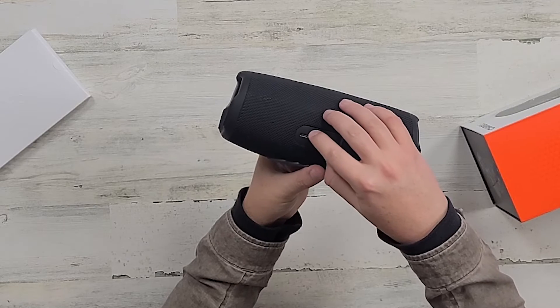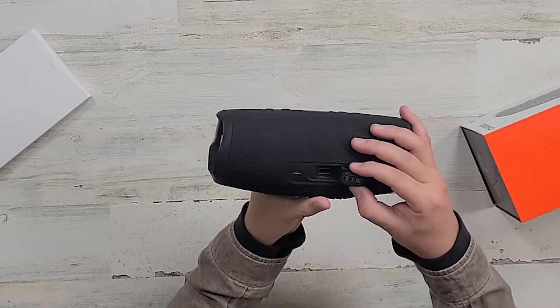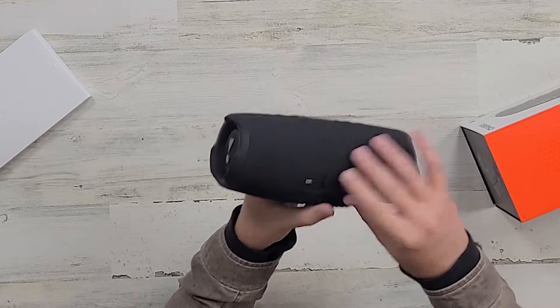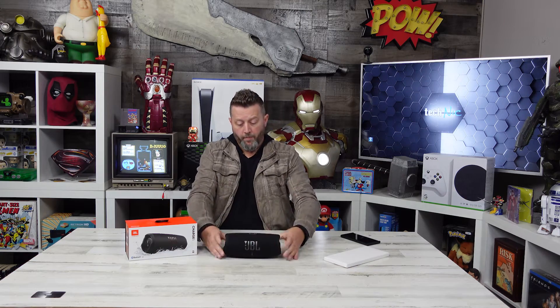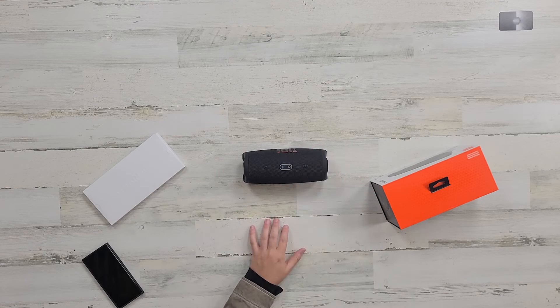As we open the back here, we have a USB-C port for charging. We also have a standard USB-A port, and it also has an output function. Why, you might ask? Because this can actually be used as a power bank as well. If I'm willing to sacrifice a little bit of that playtime, I can plug my phone in here. I won't have a full 20 hours of playtime, but this, while streaming my music, will charge my device. That's pretty incredible.